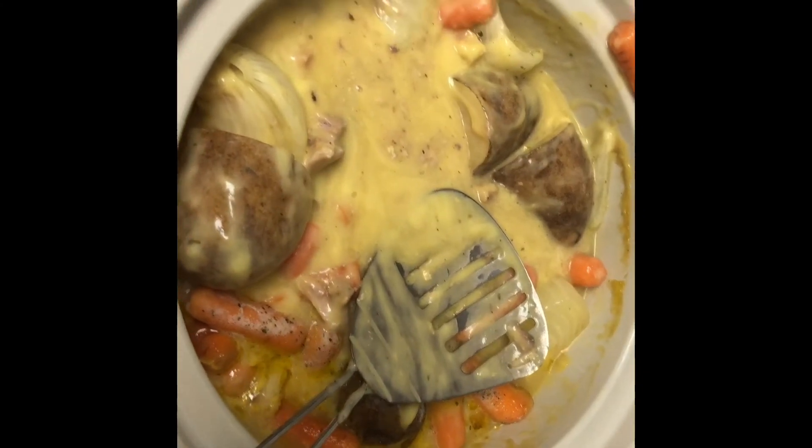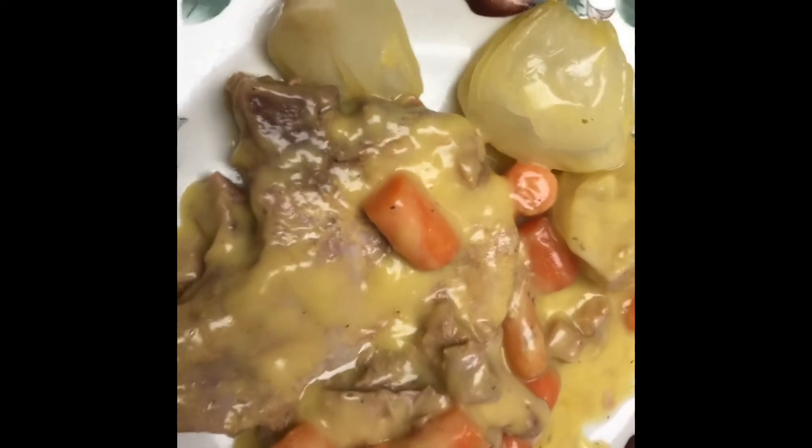Here we go — we're going to put it on a plate. Had to dig down and get that pork chop, but it's nice and tender and it looks really good.